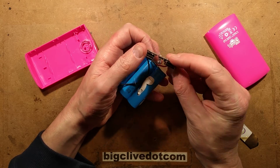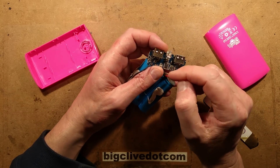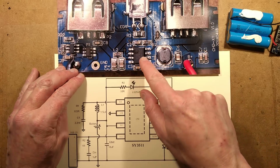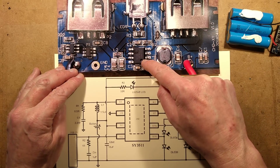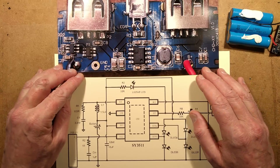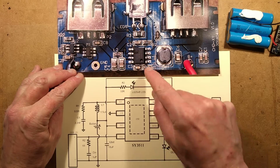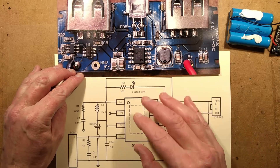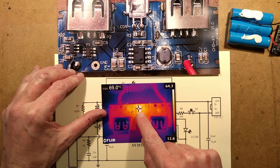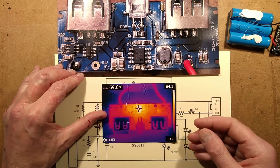The two output ports are probably in parallel. I've taken a picture of the circuit board for a closer look. The chip is an SY3511D - I couldn't find the actual PDF datasheet, but I found a schematic from a sales site showing how it's used. This chip has a little metal pad underneath for heat sinking. When I loaded it at about 1.2 amps and used a thermal imaging camera, the inductor was getting a bit warm but the chip was the hottest component, getting to 69 degrees Celsius - which is actually okay, not too bad at all.